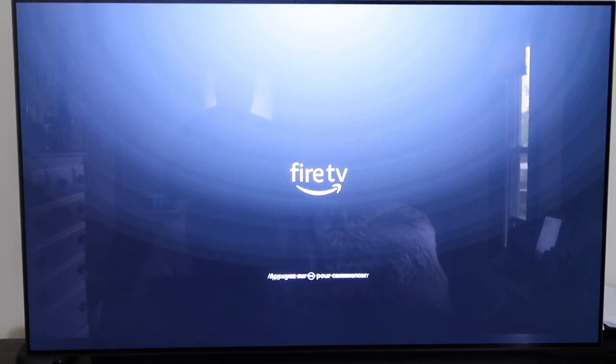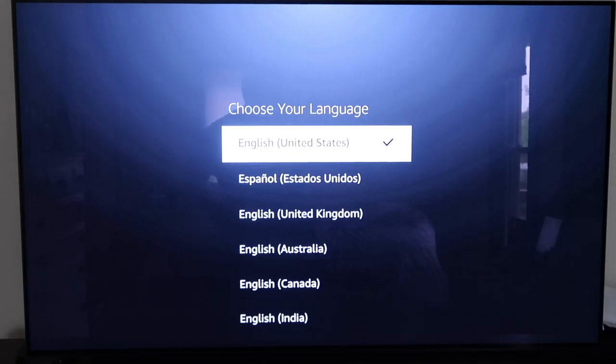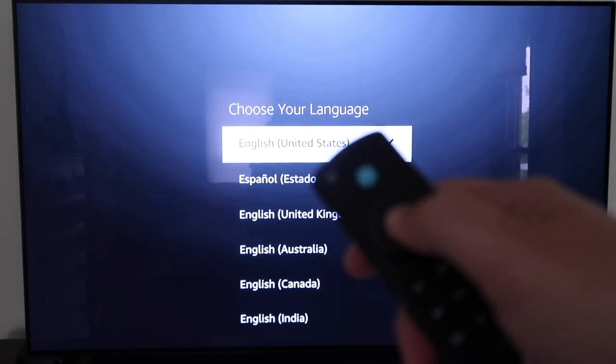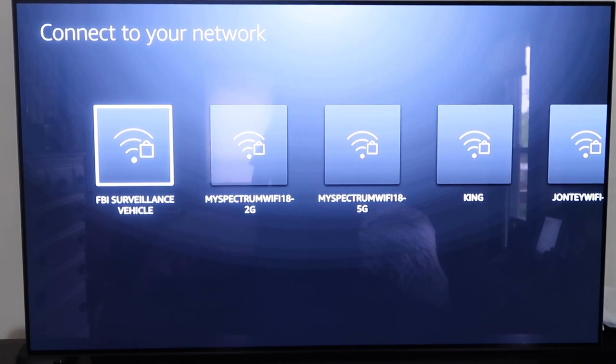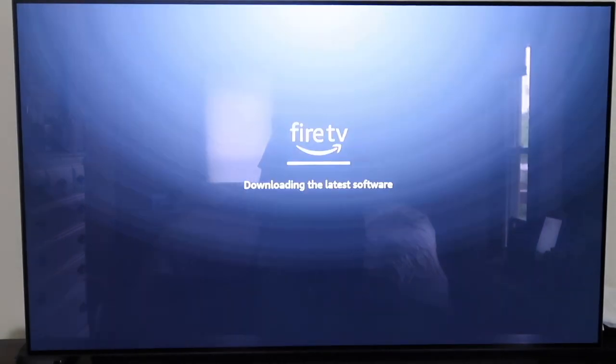On the screen you have the Fire TV logo. It asks you to push the plus button or the play button. Go ahead and select your language by pushing in on the circle in the middle. The next step is to select your network — mine is 'FBI Surveillance Vehicle.' It'll connect to your Wi-Fi and immediately start downloading the latest software to get fully up to date.